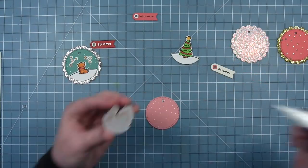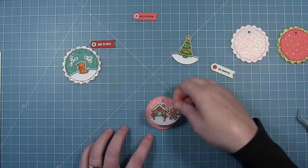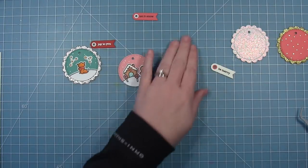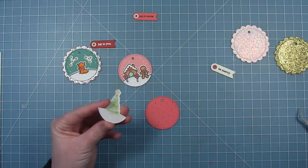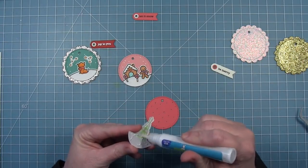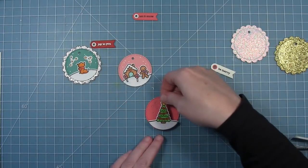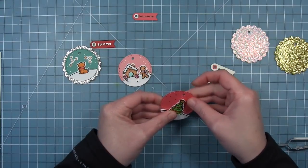I did the same to all the little sentiment banners and now I'm going to assemble the rest of my tags. The little gingerbread is going to go on the cut from the pink paper for a pink sky, and the Christmas tree is going to go on the red. What I discovered when I added my Christmas tree is that the tree is so tall it actually covers up the hole, so I'm going to shift it down.